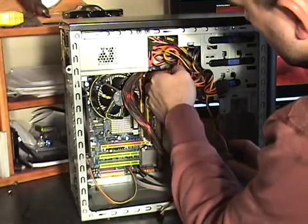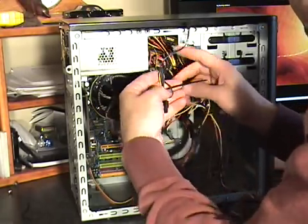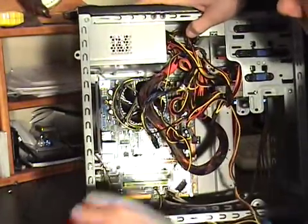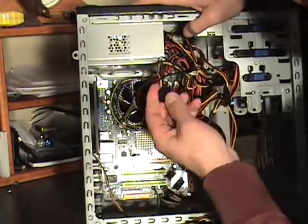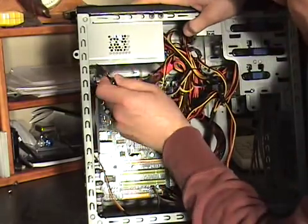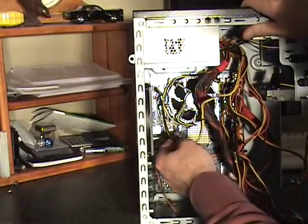Next we want to give power to the motherboard. We have a connector here that is specifically designed to plug right into the motherboard, and that plug is right here. Every power supply and every motherboard has these two connections. Let's go ahead and install that. You can see that is now connected to the motherboard.